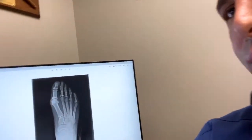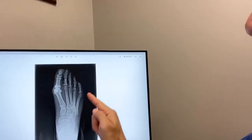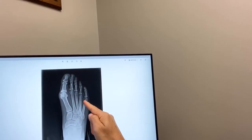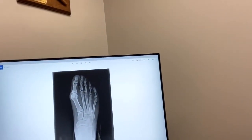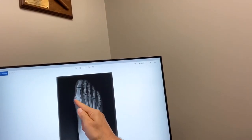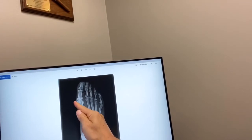Before we learn about bunions, we need to understand the anatomy of the foot. I'm going to show everybody this x-ray of a foot that actually has both a bunion and a Taylor's bunion. You can see there are five metatarsal bones, and the metatarsals connect with the toes. The toes are called the phalanges. A true bunion, also known as hallux valgus, is when the first metatarsal bone is prominent or protrudes on the inside of the foot.